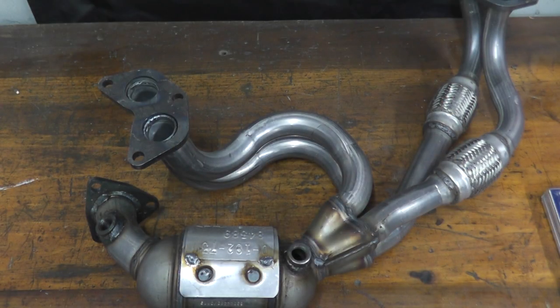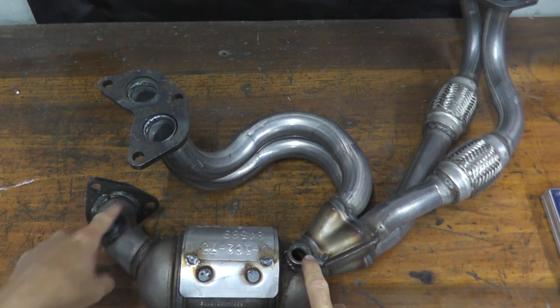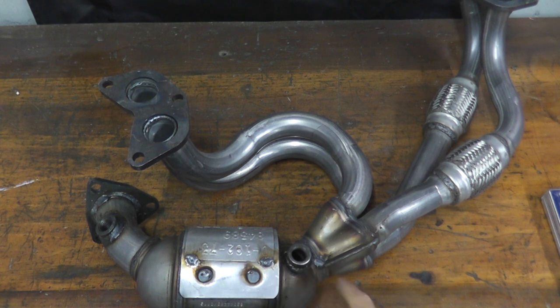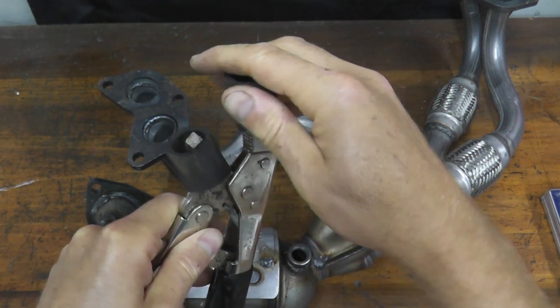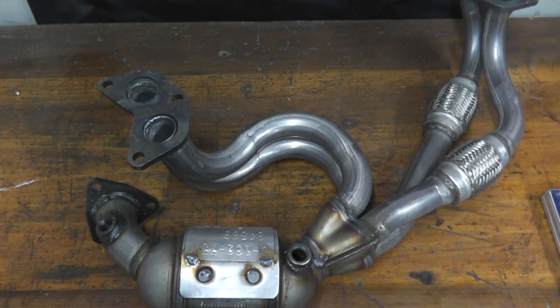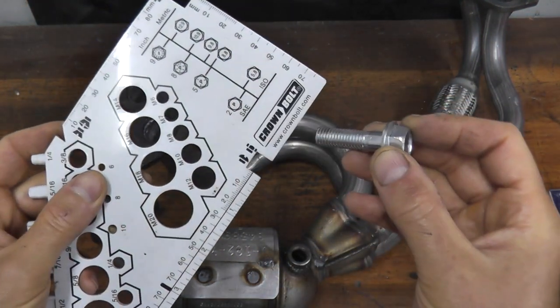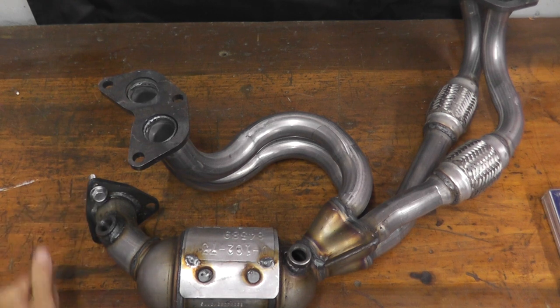Before we reinstall the converter, I'm going to loosely install both sensors. On the old converter, there were three studs where the converter met up with the cat-back exhaust. You can remove those using a vise grip — just grab a rubber hose, cut it in half, and place it over the jaws so you don't chew it up, then slowly back it out. I'm not going to waste my time with that — I have new fasteners. These are M10 fasteners; the factory ones are M9, but M10 fits perfectly fine and they are a little bit thicker.